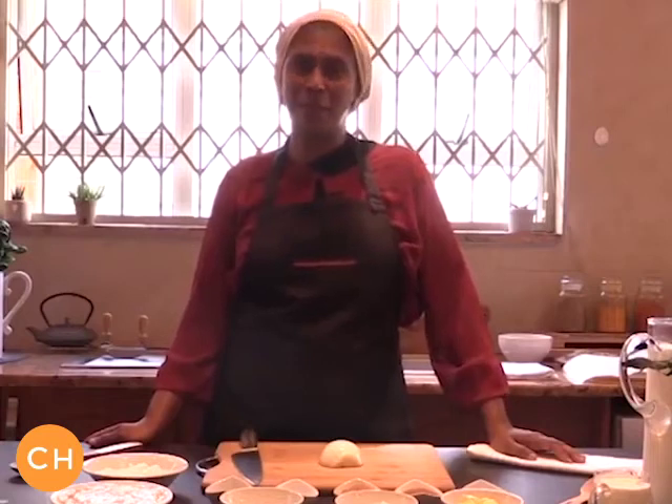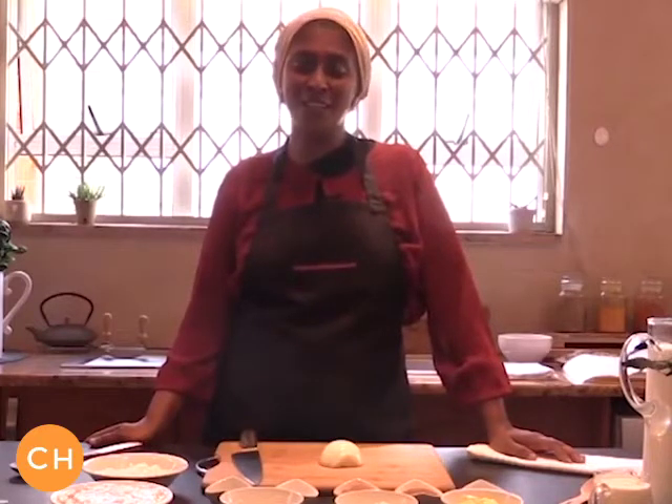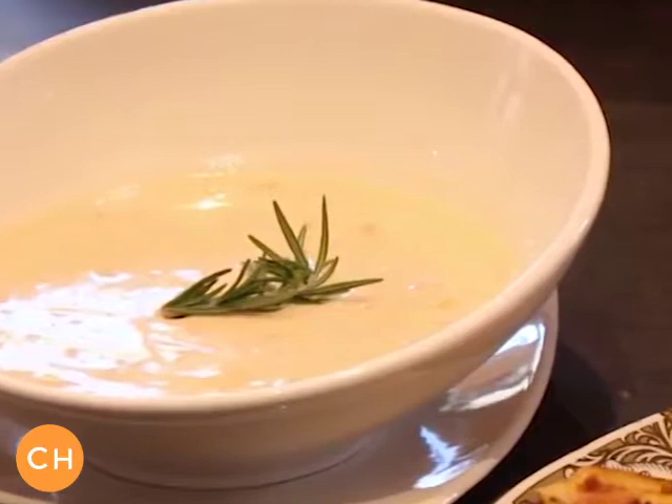As-salamu alaykum, my name is Maimoula Bey and I'm coming to you from the Cook-A-Low kitchen where we will be showing you how to make a creamy chicken and corn soup.